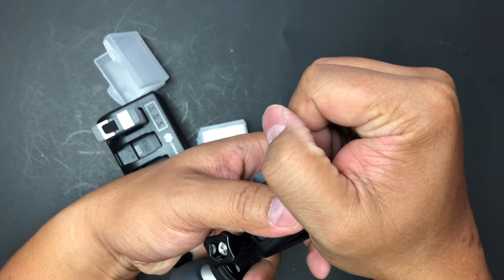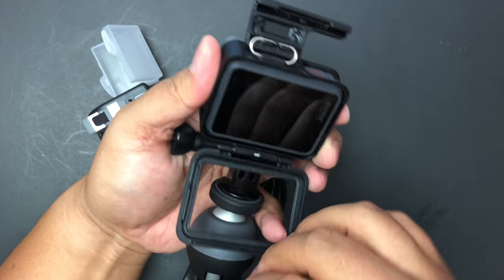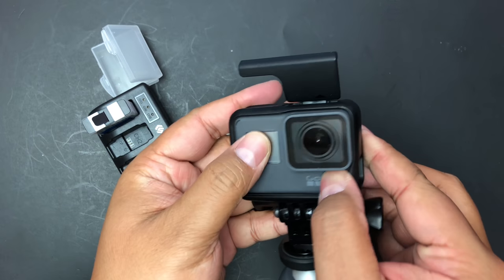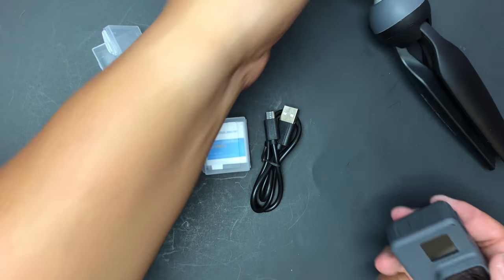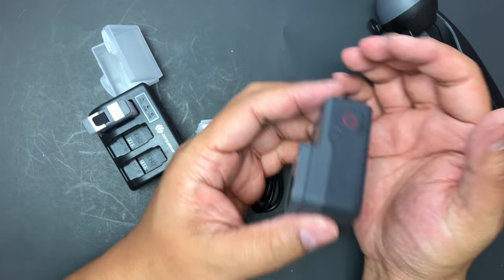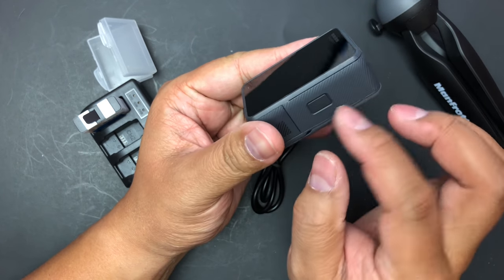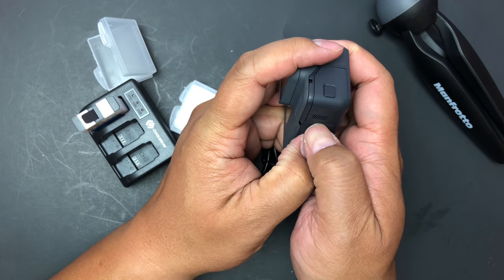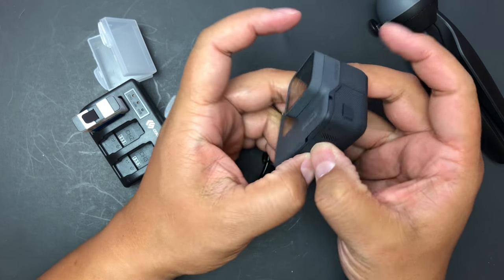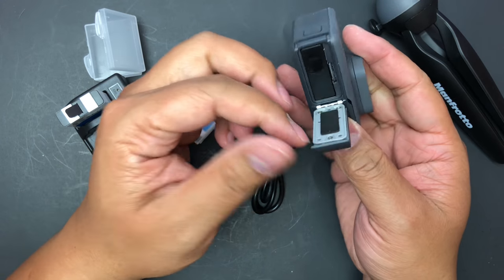So I have my GoPro here. If you saw my GoPro unboxing video, you know that I have a hard time getting the latches off — you've got to push and pull and it's really hard. But I got it this time, so there it is.